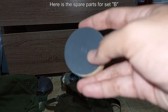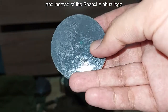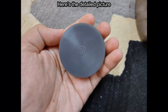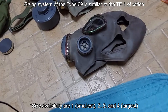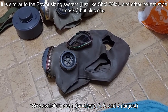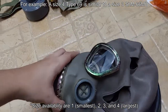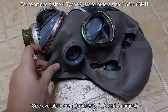Here are the spare parts for Set B, and instead of the Shanxi Sinhua logo, here it is stamped with the factory's logo. The sizing system of the Type 69 is similar to the TF1, which is similar to the Soviet sizing system but plus one. A size 4 Type 69 is similar to a size 3 SHM-66MU.